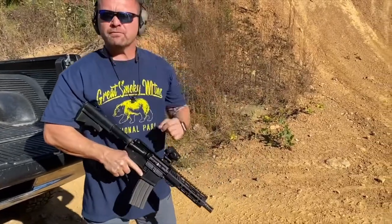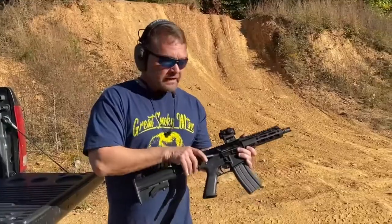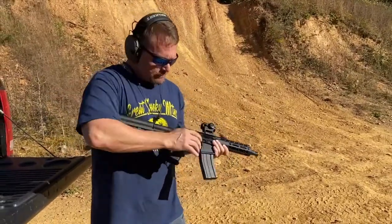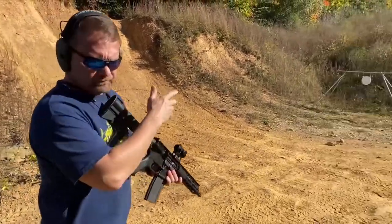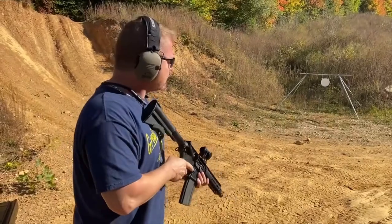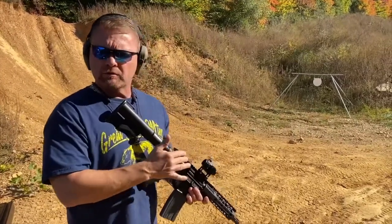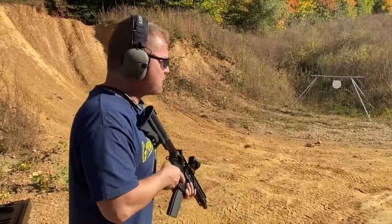All right, you ready? Everybody's got their eyes and ears on. All right guys, let's charge it up. We'll be shooting about 12–13 yards. I want to shoot five rounds. I've got the Vortex bore-sighted, so it's all about seeing how close we can be.